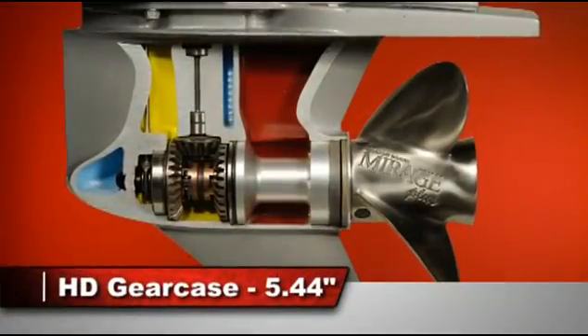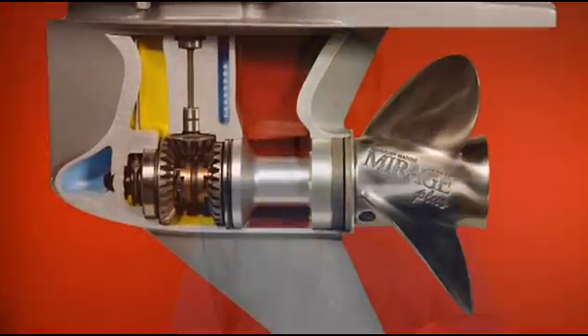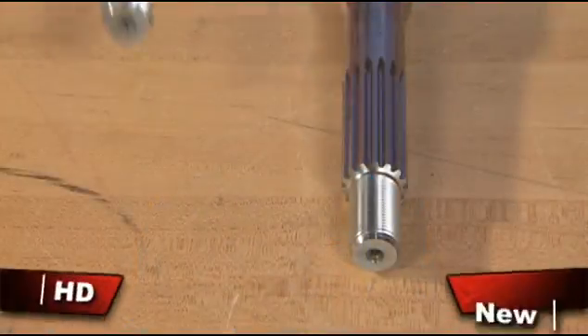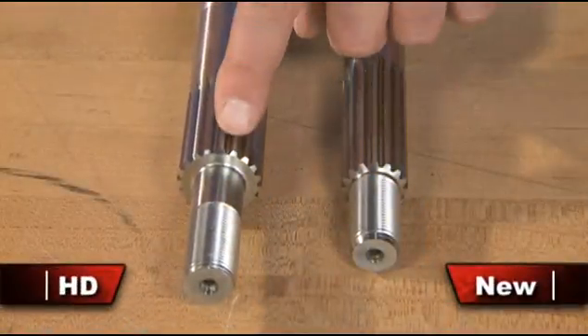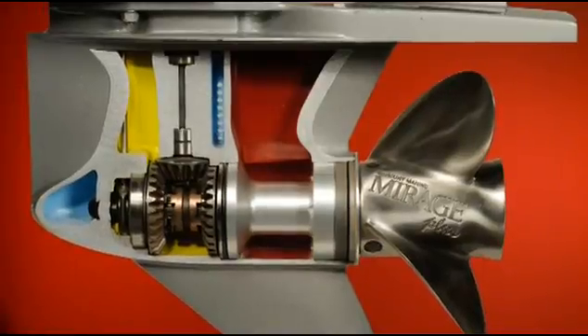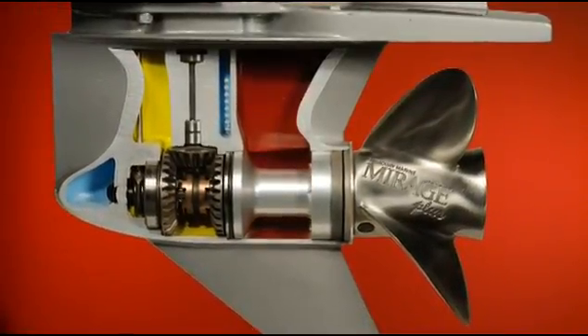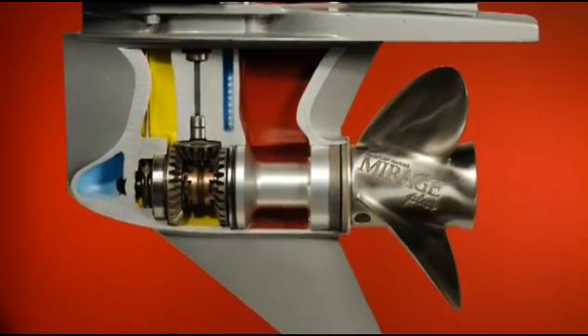The third gear case is used on the 300 Verado HD model, which is designed for customers who run in severe rough water conditions, like tournament fishermen or government and commercial applications. The HD model uses the same dependable gear case, but instead of a one-inch prop shaft, it's built with Racing's inch-and-a-quarter prop shaft and requires Mercury's Racing solid hub instead of the flow torque hub for added durability. The gear case is painted silver to designate that it belongs on the Verado HD model.